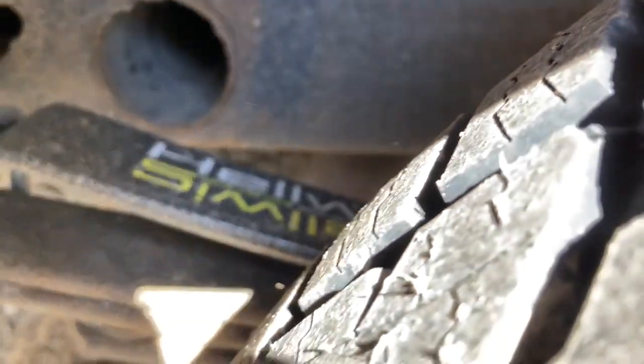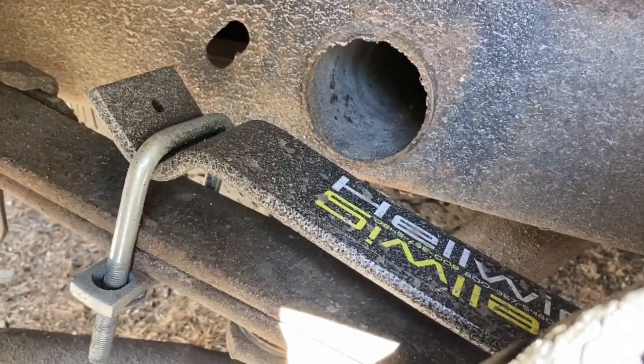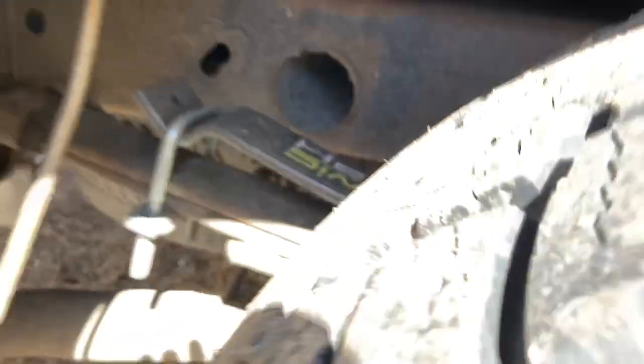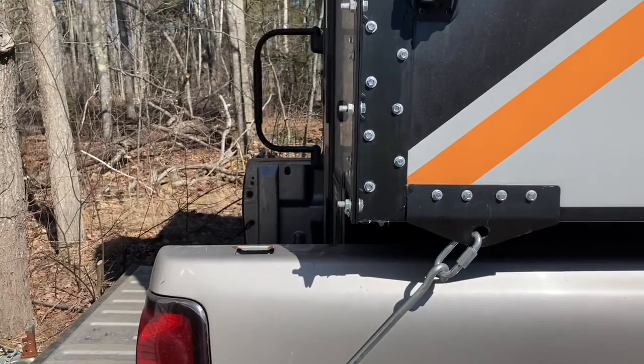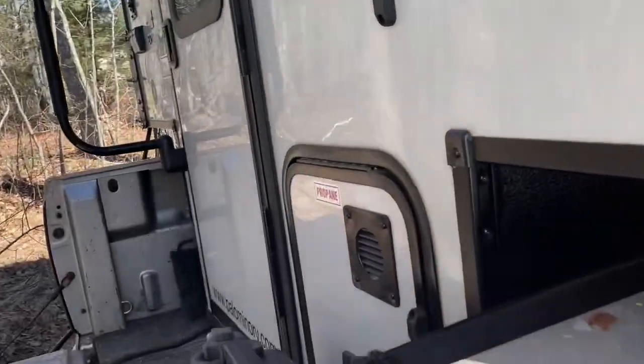The only other mod I really did with the truck was put in some helper springs to help it going down the road. It's actually surprisingly good. It's the V6, so not very fast, but I'm well within gross thanks to the light weight.